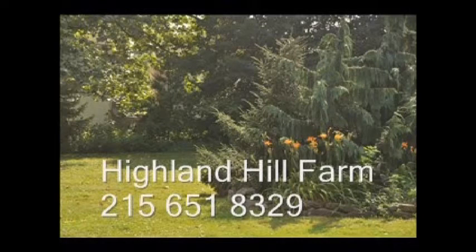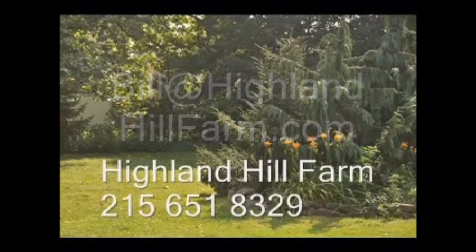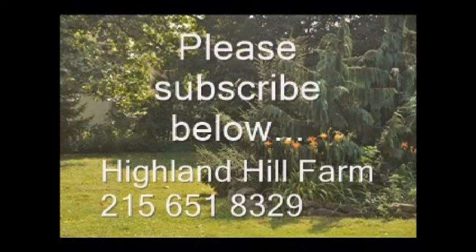If you have questions about trees and shrubs, give us a call at Highland Hill Farm at 215-651-8329, or email us at bill@highlandhillfarm.com. If you like this video, I hope you subscribe — please go to the subscribe button and subscribe to our videos. Thank you, have a nice one, bye-bye.